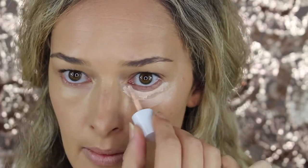I love this technique. It gives a nice seamless finish, and I'm just setting that with some loose translucent powder from RCMA — it's the No Color Powder.